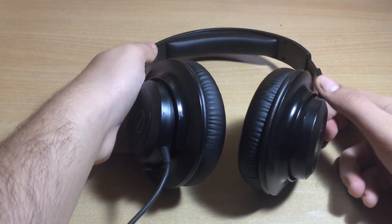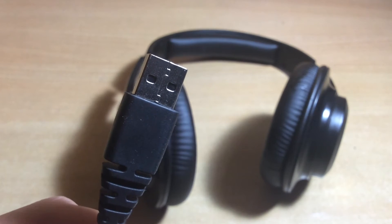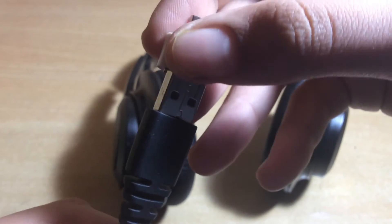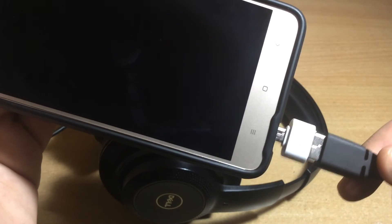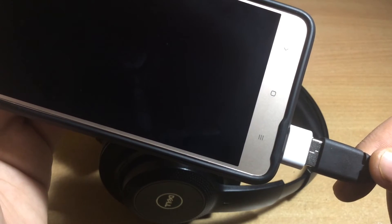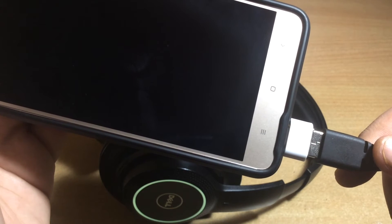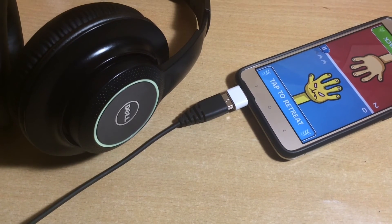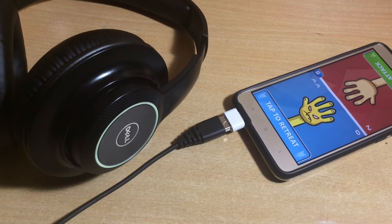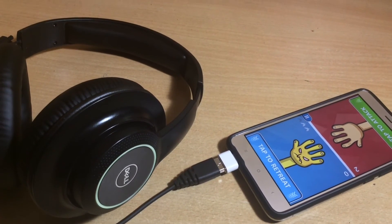The third use is that you can connect USB headphones to your phone. Many gaming and studio headphones come with a USB connector and you can use them with your phone via an OTG. If you like gaming on your phone and want to listen to the best sound with a gaming headset, you can easily connect it to your phone and enjoy your games. As soon as you connect your headphones with your phone via an OTG cable or adapter, you will be able to hear clear sound out of the headphones while gaming or while doing any other task on your phone.